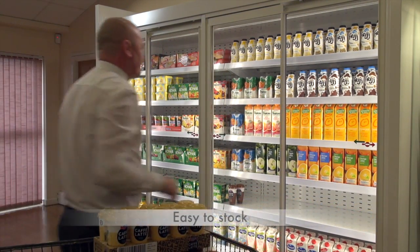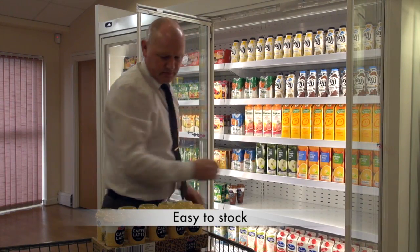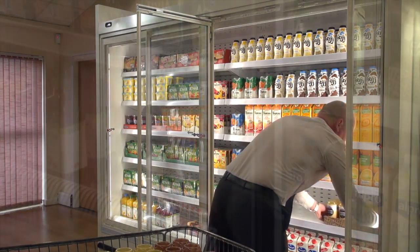The universal hinged mode, however, enables your store merchandisers to gain access to restock, reconfigure or clean the cabinet quickly and easily.